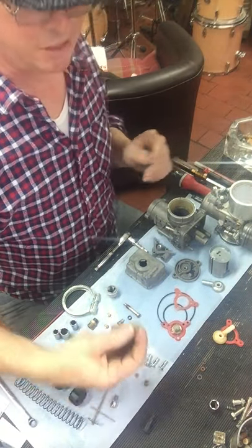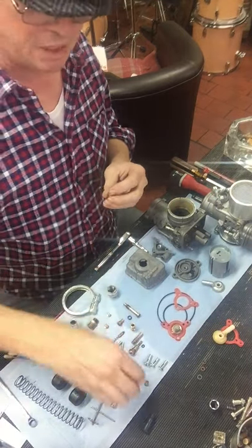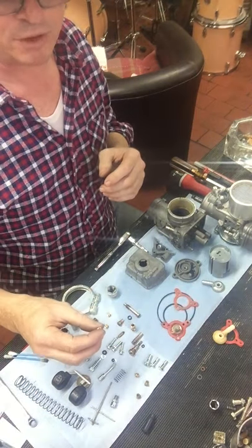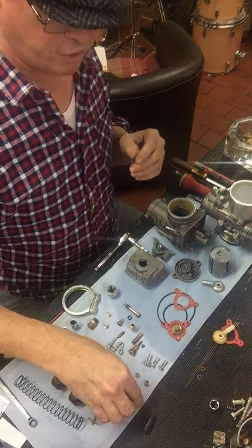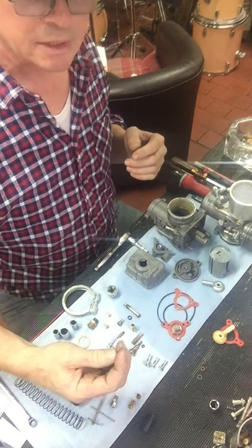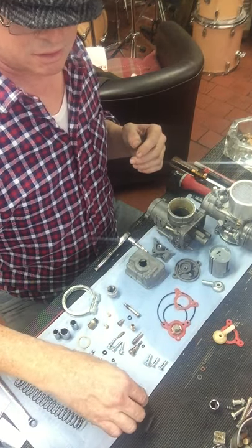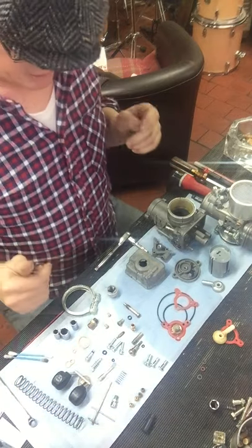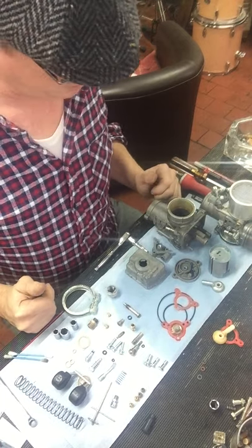When I took it apart there were different jet sizes in it. One carb had a 150 main jet and both had 65 pilots, which are too large for this particular model. The other had a 148 and a 152, so there were different main jets in each carburettor, which isn't ideal by any stretch.